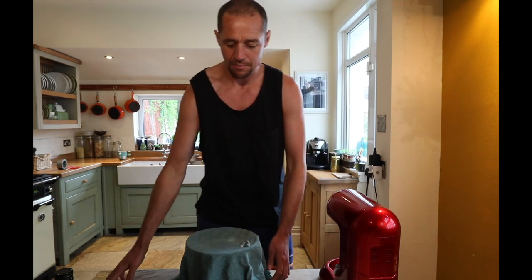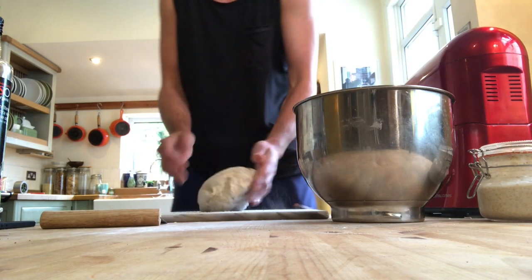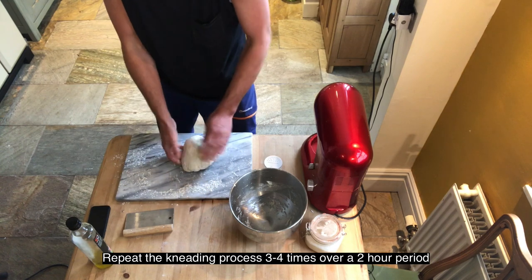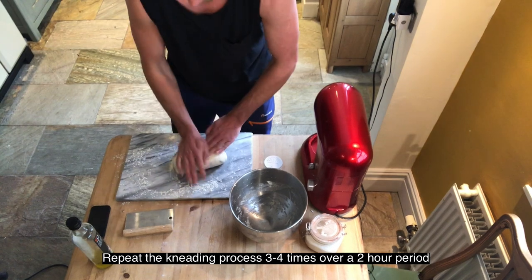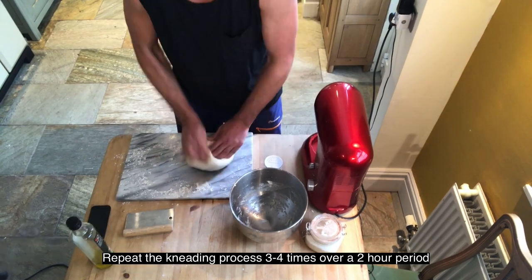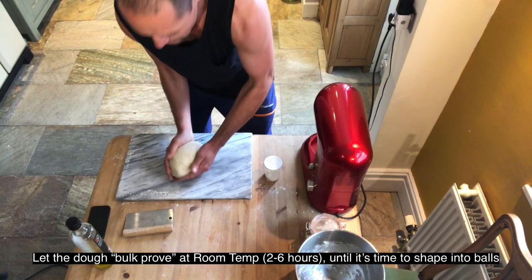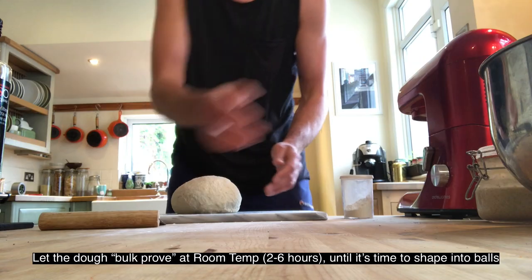This has been resting for about 15 minutes. I'll just lightly roll it over the surface to pick up some of the flour, and then, much like we do with bread, start to work the dough. Okay, that should do it for now — shape it up and pop it back in the bowl.